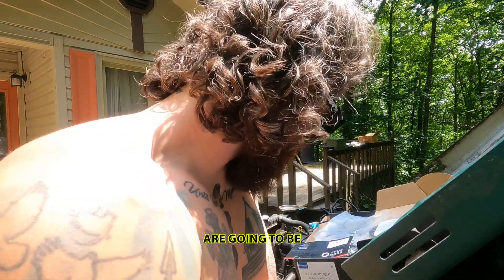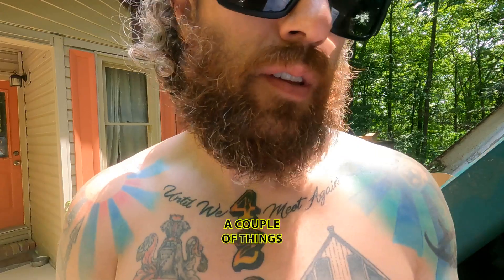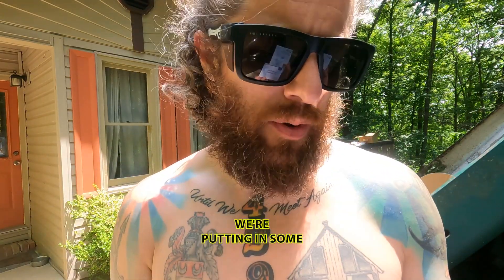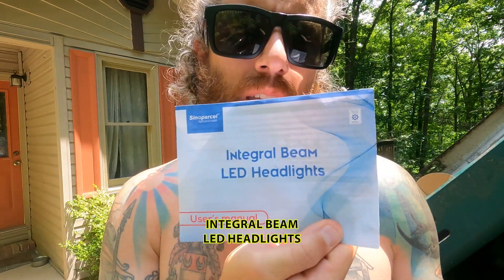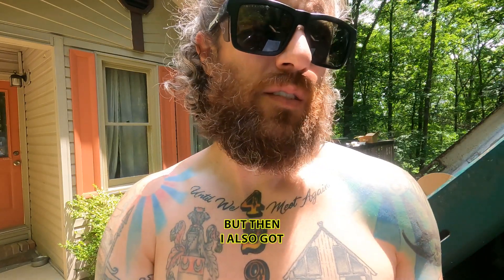Today we are going to be working on the Suzuki. We're doing some headlight stuff — putting in some integral beam LED headlights. I think those are going to look pretty cool once we get them installed.